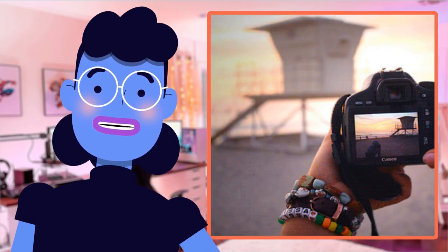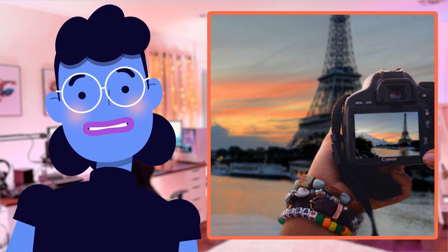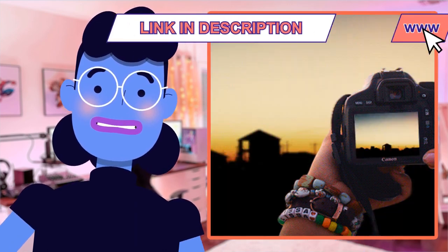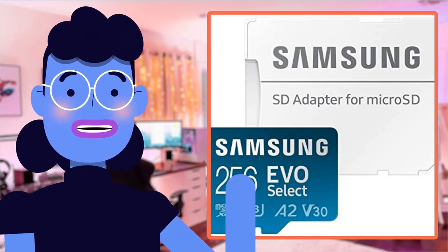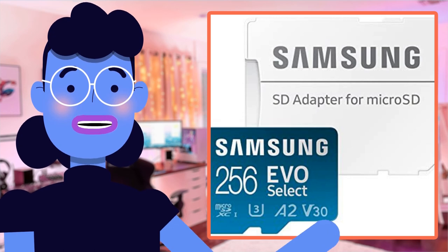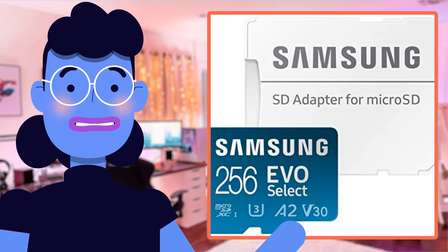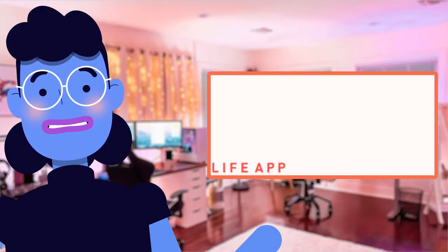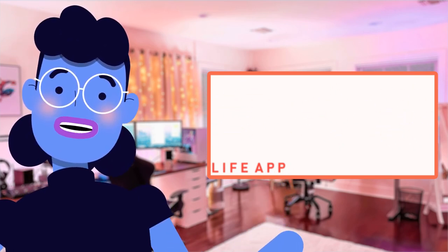Whether you're a photography enthusiast, gamer, or just someone who loves capturing life's special moments, this product has something great in store for everyone seeking bigger storage at fast speeds. Add MLC technology infused with USHI interface capabilities, providing the toughest shield against unexpected drops, magnetic fields, and water damage, making the decision even more positive. With thousands of satisfied customers on Amazon and a 4.7 out of 5-star rating, this product speaks volumes about its quality and efficiency.